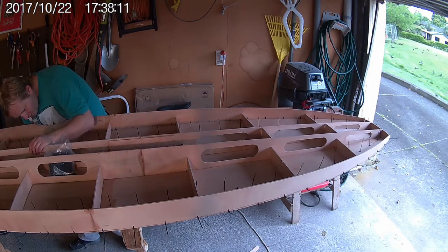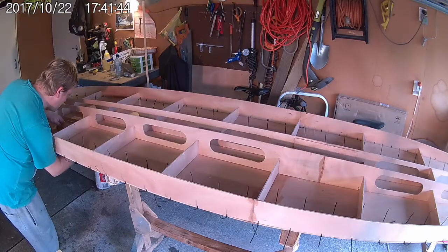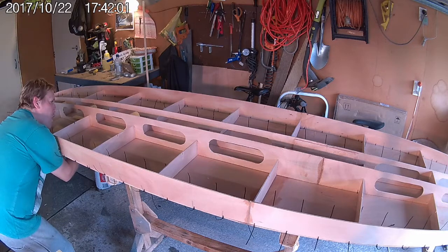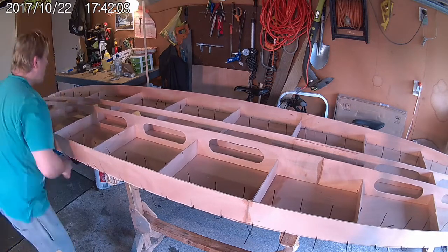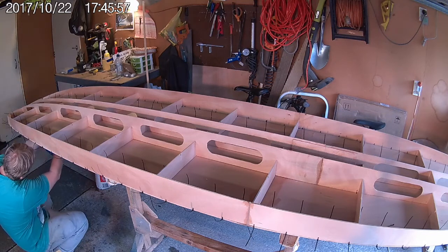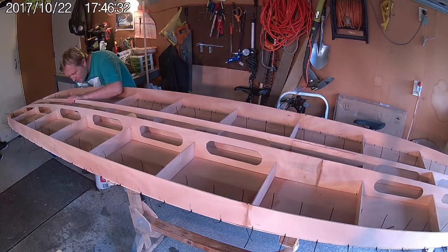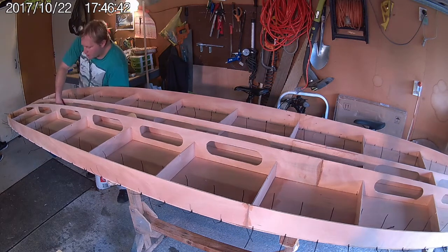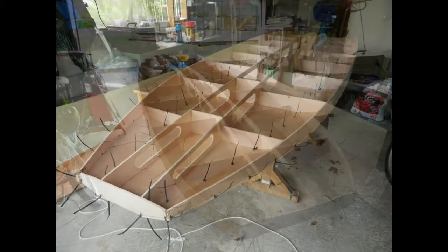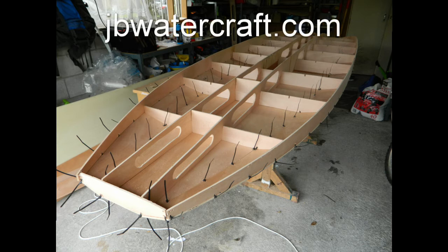This video makes it obvious why I really like the stitch and tape construction method so much. I started work mid-morning and by 6 o'clock in the evening I had a mostly assembled board ready for gluing. With the stitching complete and the board really beginning to take shape, this is where I'll end it for this video. Join me next time when I show you how to glue the board together and remove all of the stitches. Thanks for watching — if you'd like to build your own T-Rex paddleboard, visit my website jbwatercraft.com.